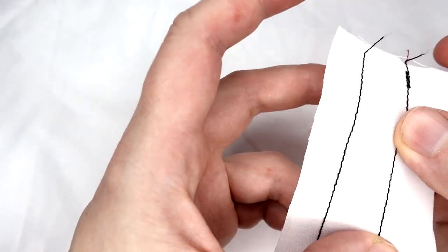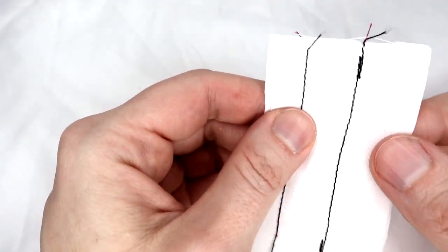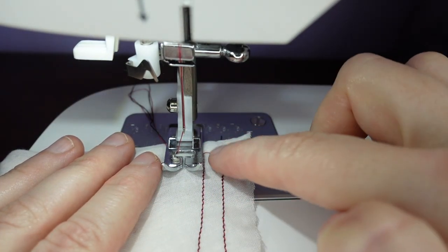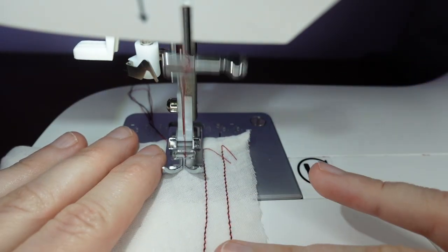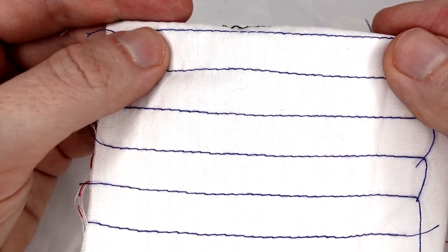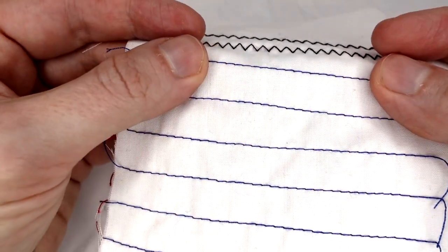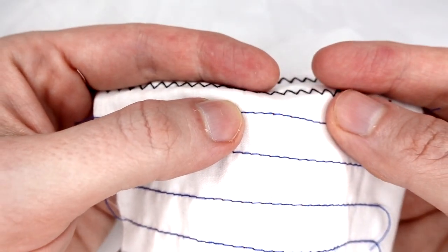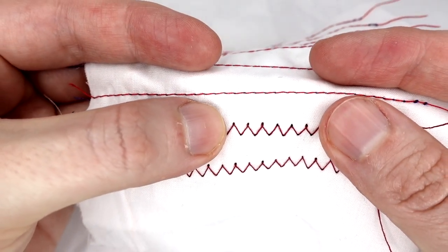With the test done, we can check our tension. If we need to test again we can, and for each new stitch line we can use our old stitch line as a new marker, keeping it in line with the edge of the foot. Our stitches should be even on the front and back — none of the bobbin thread should be showing on the top, and the top thread should not be showing underneath.